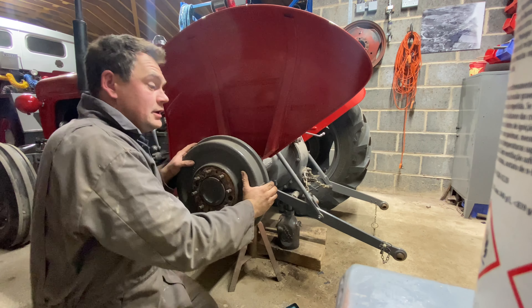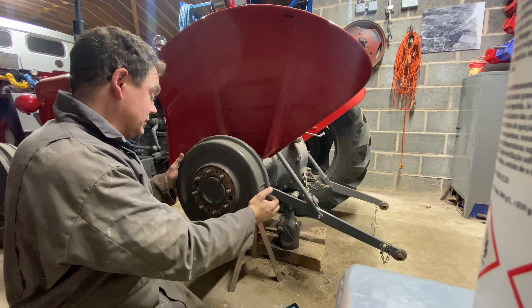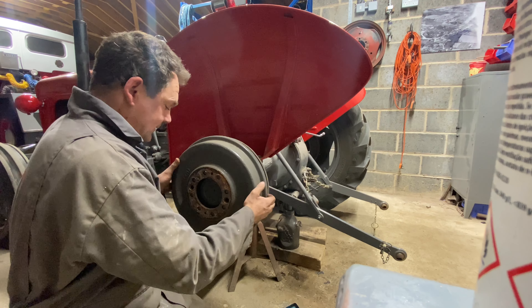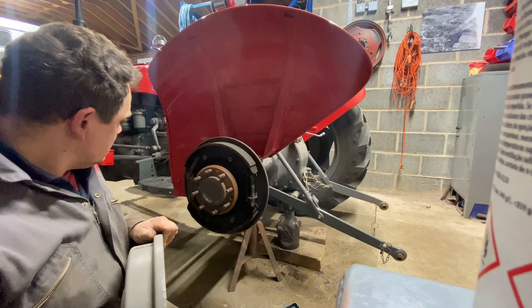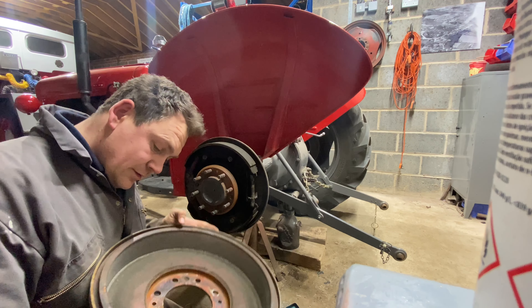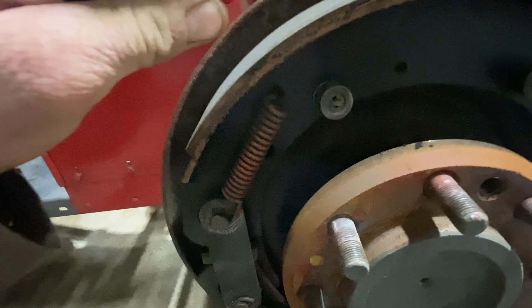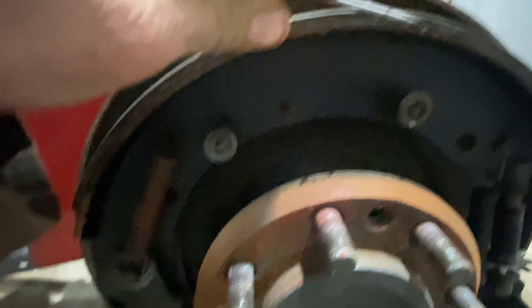This tractor's now done 6,000 hours. And to my knowledge, it's never had any brake shoes on, so we'll see what it looks like here. It's not as bad as I thought at all. Obviously those linings are quite well down, but there's a little bit left on them, if I'm honest.